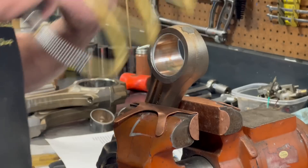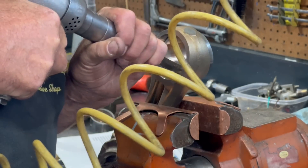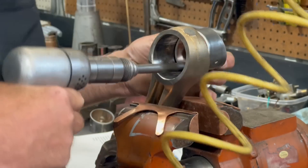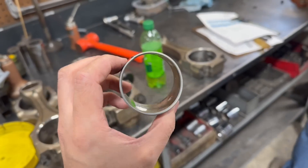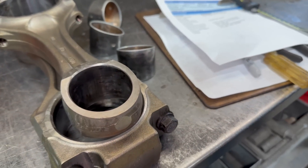With the connecting rod clamped in the vise and a sharp chisel in the air hammer, we can carefully drive the chisel into the bushing and gradually begin to push the old bushing out of the connecting rod bore. It can be easy to get carried away and damage the connecting rod, but as long as you're careful not to drive the chisel through the bushing and into the connecting rod, they'll come out with zero damage to the bore.